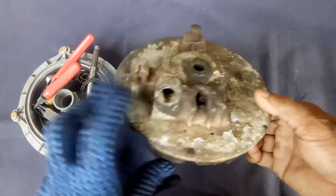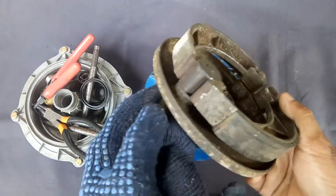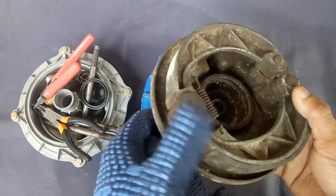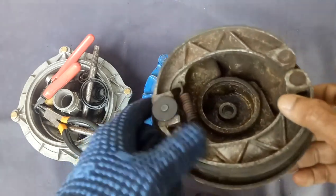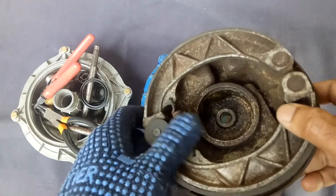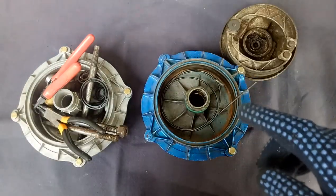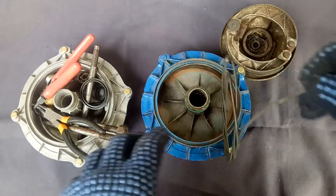The brake assembly will be like this. This is the cam for lifting up the brake shoes, and for lowering, the brake shoes will be on the spring tension for returning purpose.